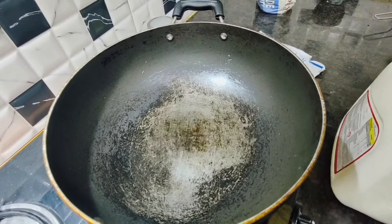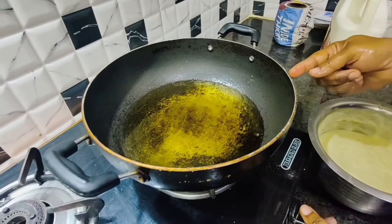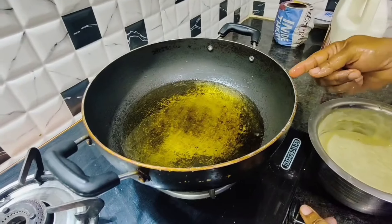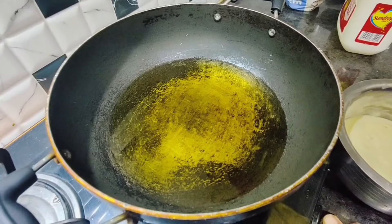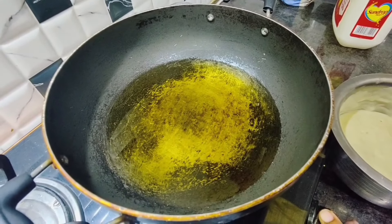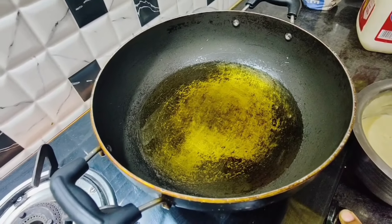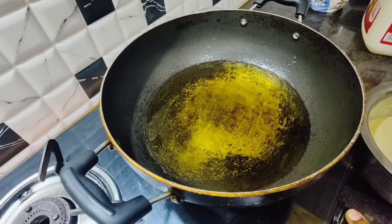Now add oil into the pan. The oil should be on medium flame — not too high, not too low. If the flame is too high, the vada will turn black on the outside but remain uncooked inside. If the flame is too low, the vada will absorb a lot of oil. So always keep it on medium flame.